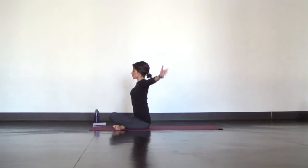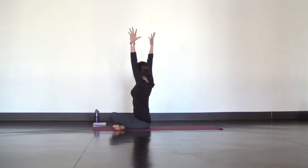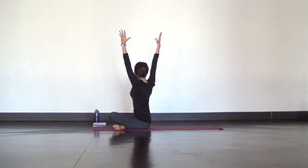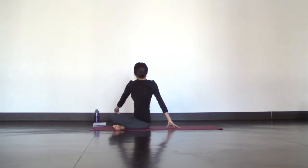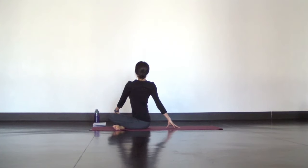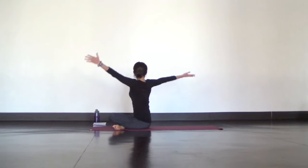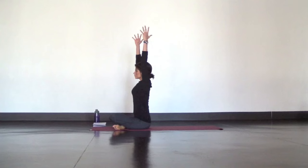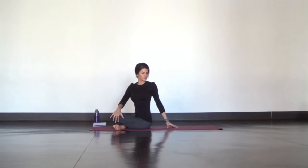Reach your arms overhead and slowly rotate to your right, using the strength of your core to turn through your ribs and shoulders. Then release your hands down — right hand behind you, left hand on your right knee. Breathe deep and slow as you gently twist to the right from your lower back all the way up through your neck and chin. Come back to center with your arms reaching up, then slowly turn to the left, using just the core to initiate the twist, then lower your arms down to assist.